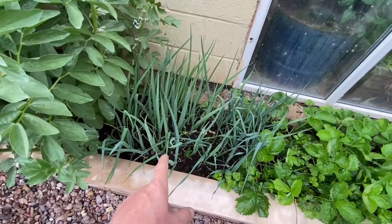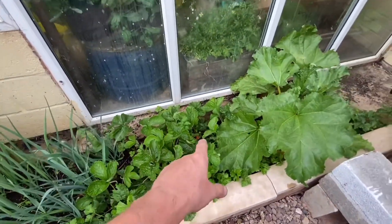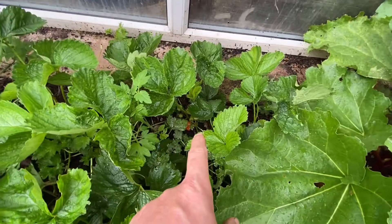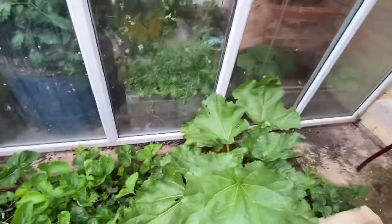Those are onions, and there are some leeks in there too. Oh, another strawberry there, Deb — look at that one. Is it ready? No, it's not quite. The rhubarb is okay, and the walks is okay. So that's a little update on the greenhouse.